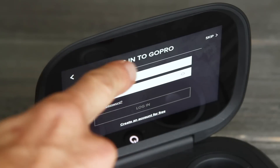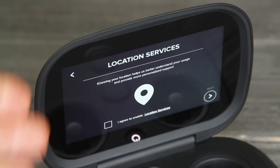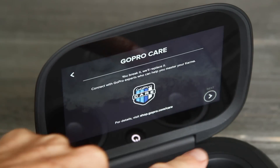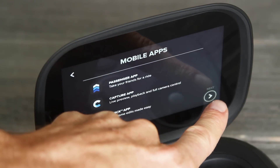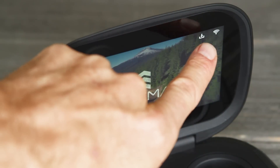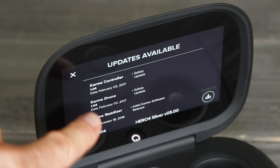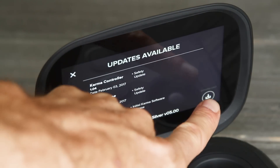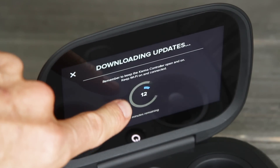Set up a free GoPro account or log in if you already have one. Once logged in, continue following the prompts — you can agree to location services or skip GoPro Care and GoPro Plus. There's also a flight simulator, which we'll come back to. Once the main screen comes up, push this little icon. It'll check for updates — I recommend updating everything to make sure you're on the most recent firmware. Click to download the updates. You need Wi-Fi connected to do this. You can push pause while the updates download.